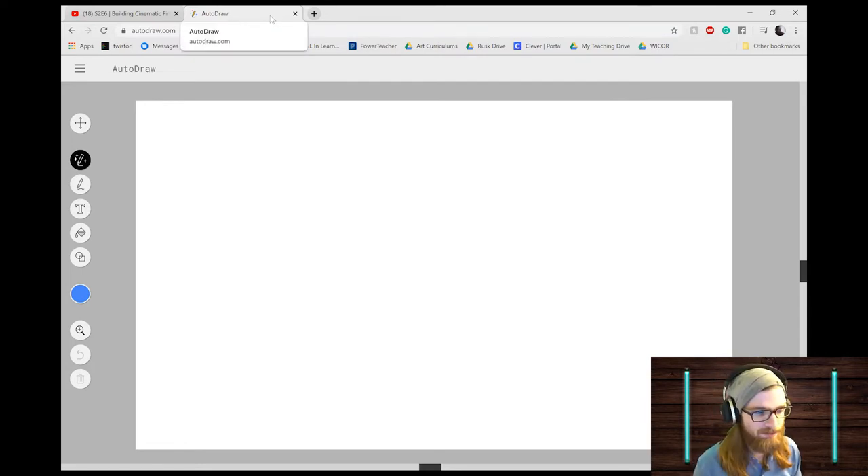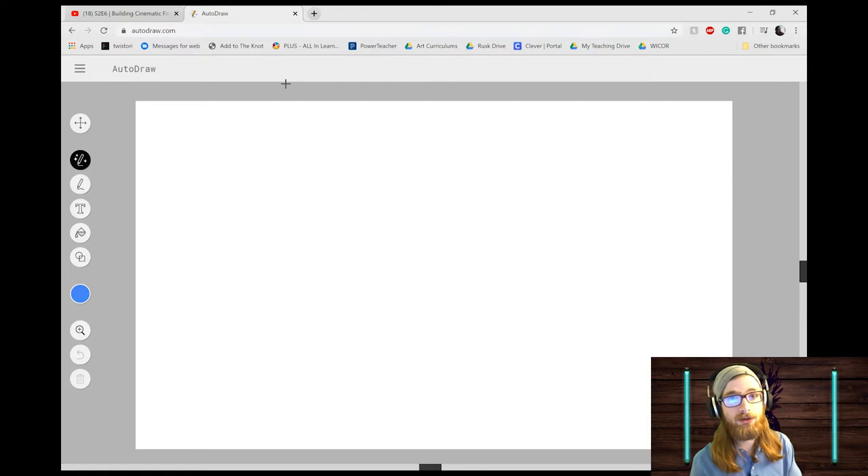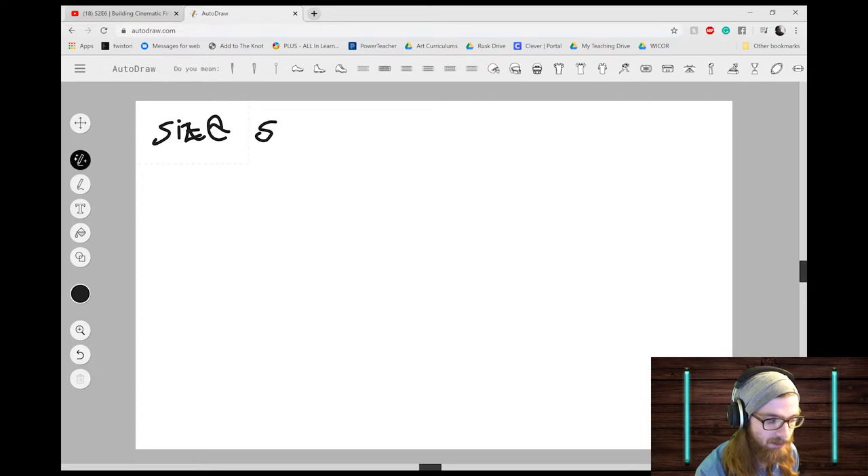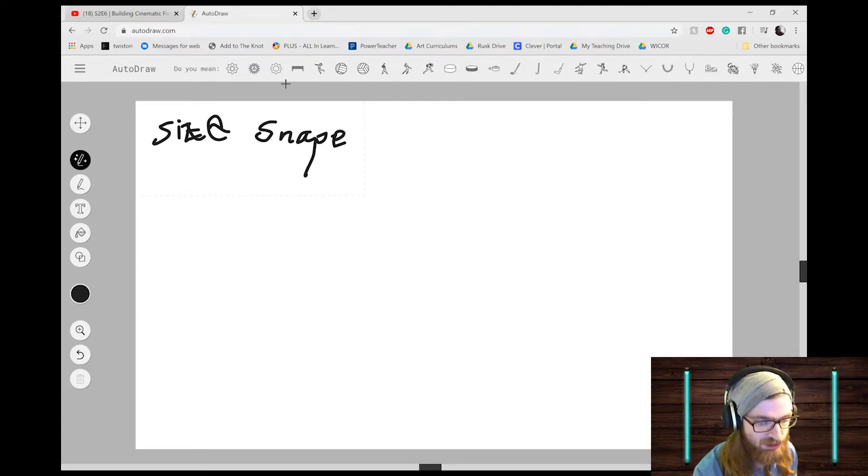I'm going to do a demonstration — try to take a little of your own creativity with it. When you first open AutoDraw it might show a quick tutorial on how to use the software, you can do that if you like but you don't have to. I'm going to choose black and we're going to go through our six ways of showing space. Our first way is size.